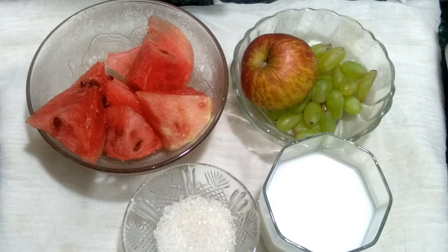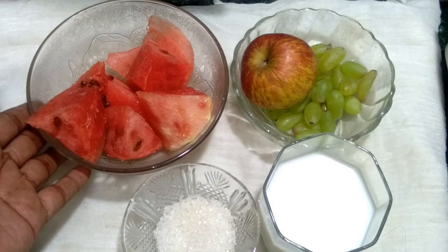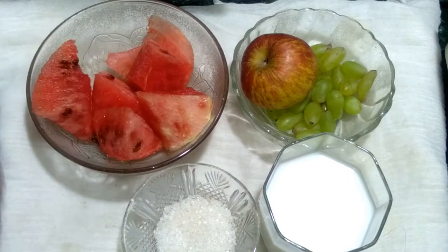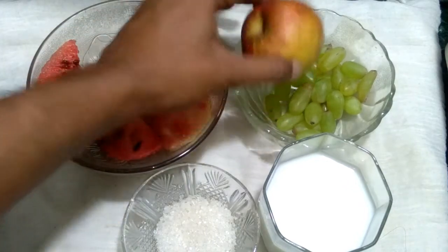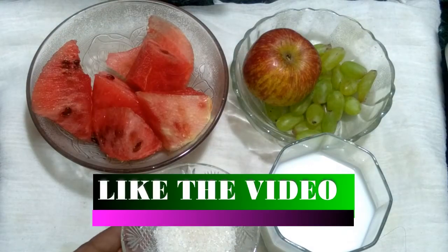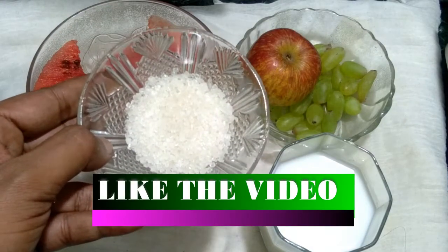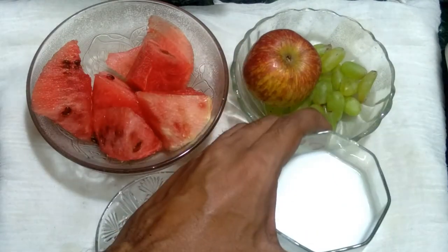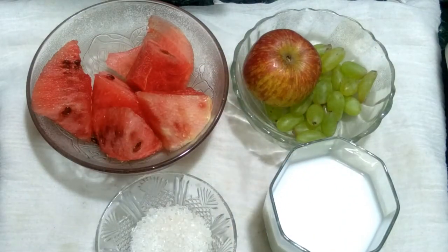Our ingredients are watermelon — I have already cut it into small pieces — one apple, some green grapes, one tablespoon sugar, and one cup cold milk. Now let's go to the next step.